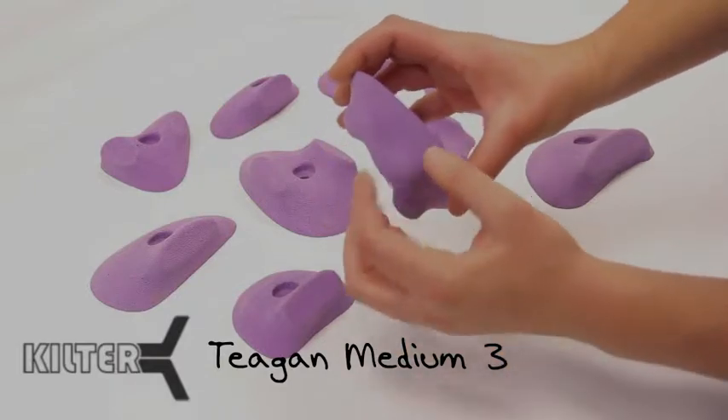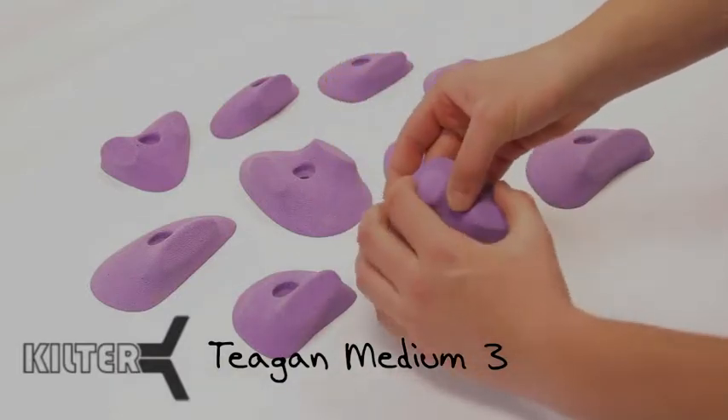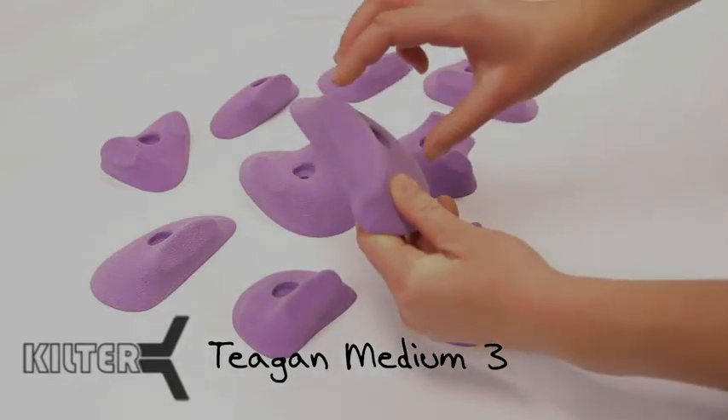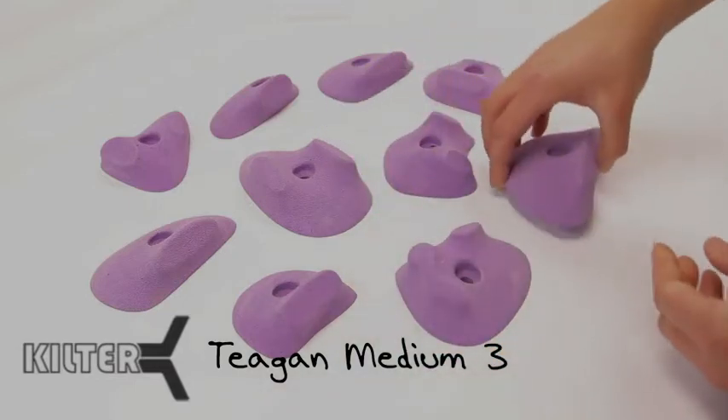It also allows the setter — these subtle lines here really allow the setter to create the movement that they want and make it comfortable for the climber. So it's just something different than anything else on the market.